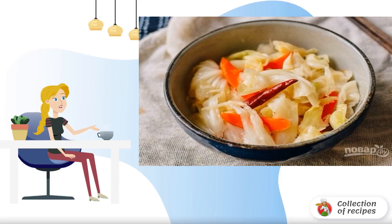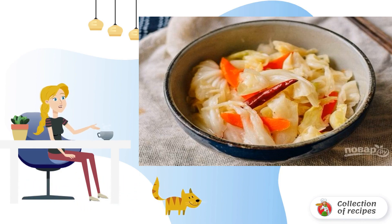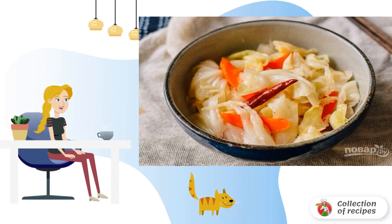The taste of this pickled cabbage is different from the usual one. It will turn out sweet and sour. A great snack for a festive or everyday table. I'll tell you how to cook pickled cabbage in Asian style.